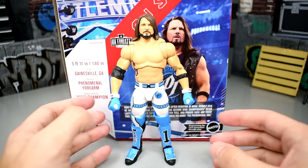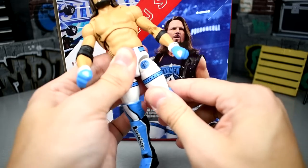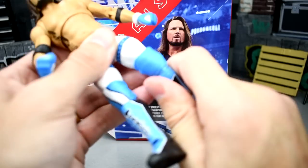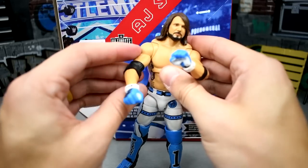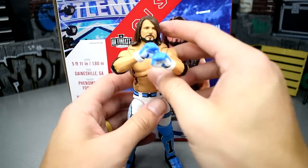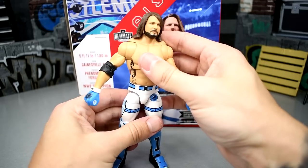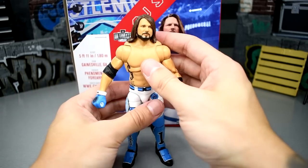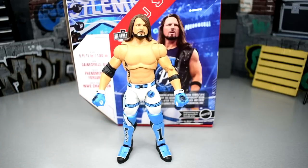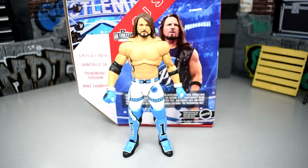I apologize again for the camera, but this figure has really great articulation — look at that forward kick. He has the drop-down hip joints and beefy thighs. This is a brand new AJ Styles formula; it looks like they used the Jeff Hardy torso. The butterfly joints are magnificent — you can do the glove pose with the P1 hands. This figure just feels immaculate. I've had so much fun posing this guy around. He looks built and doesn't look tiny like his older figures.